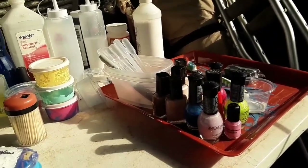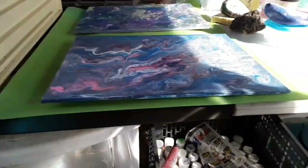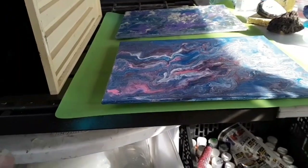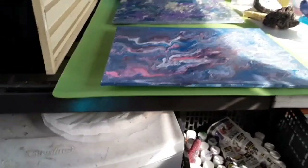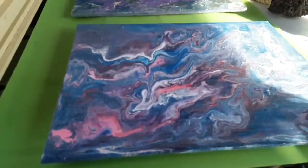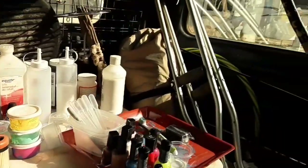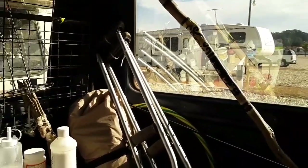I just want to give you a quick glimpse — I've got little drawers here, and those are my little pipettes right there, and little cups. I've got some canvases in there, like this one here. So anyway, I'm going to get back to you in just a second.